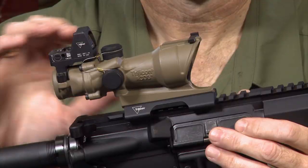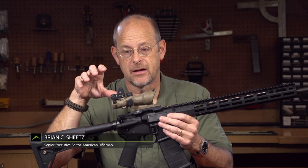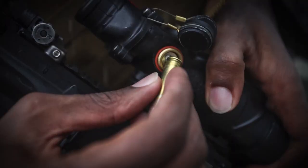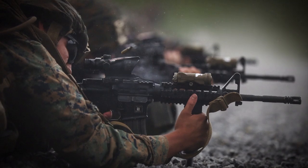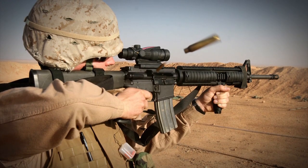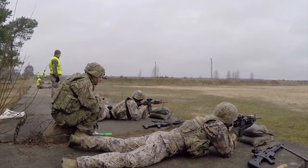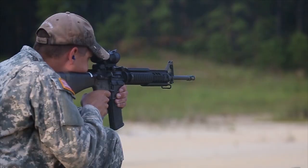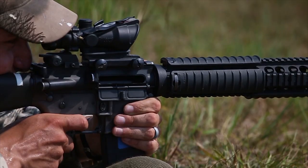If you're a service member, what I have here on this rifle is going to look very familiar. It's a Trijicon ACOG, and the ACOG's unique shape and configuration has become very well known by people who've put their lives in harm's way for our country and needed a reliable, accurate optic that would serve them in the rough and tumble of combat.